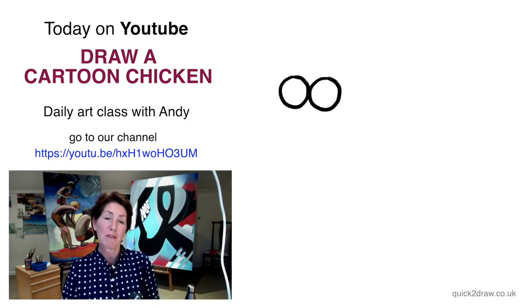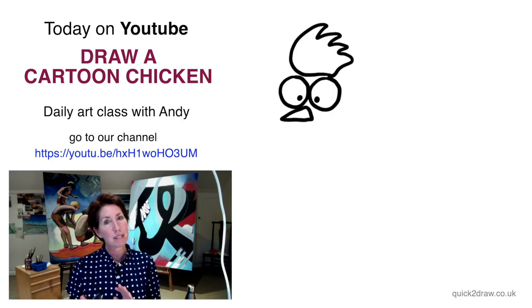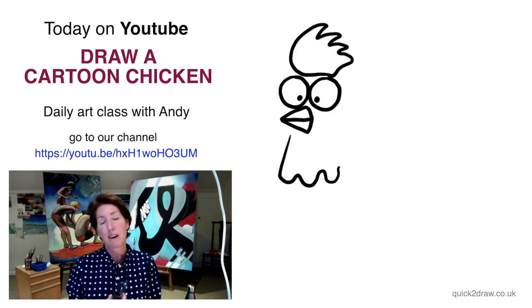Thanks for joining me for another Andy Lockdown art lesson. We're going to be covering cartoons and drawing simple faces and changing them slightly into quirky animals, so you learn the real basics of cartooning and then you can go to town — I'll hold your hand all the way.